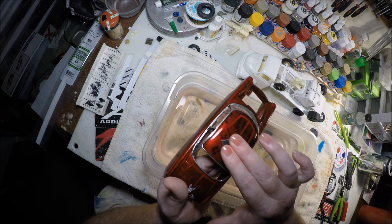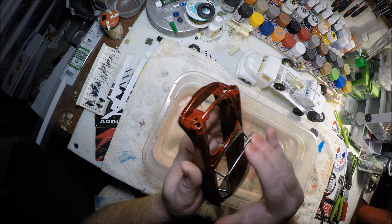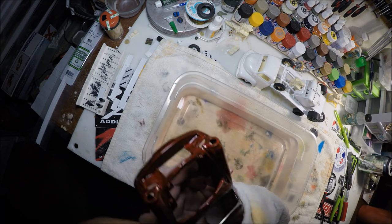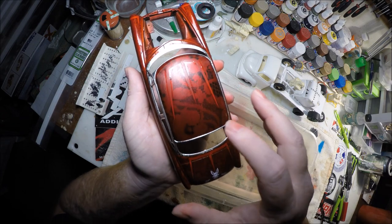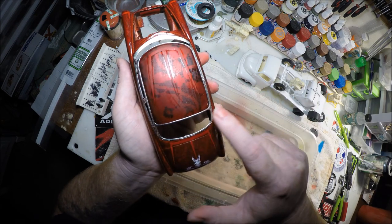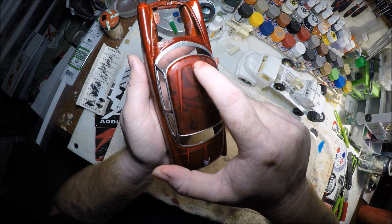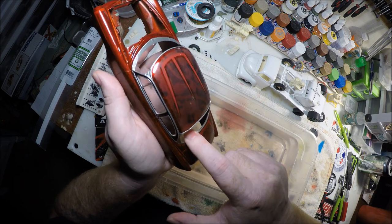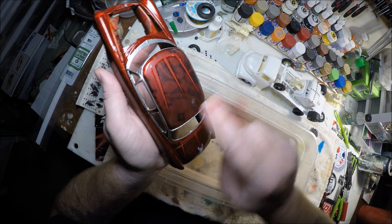You can go one direction and then break it up and go the other way just to make sure you're getting it completely leveled out. You can see it's kind of shiny down in the grooves and around the edges where there's orange peel. Once you stop seeing any of that, that's when you know you can quit sanding in that area — because you've got it smooth enough. If you keep going you're just going to burn through your clear.